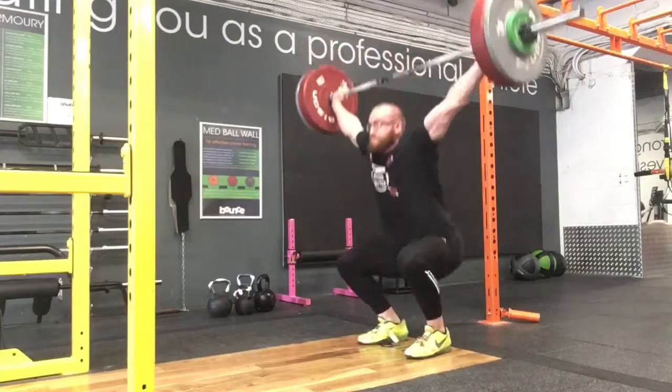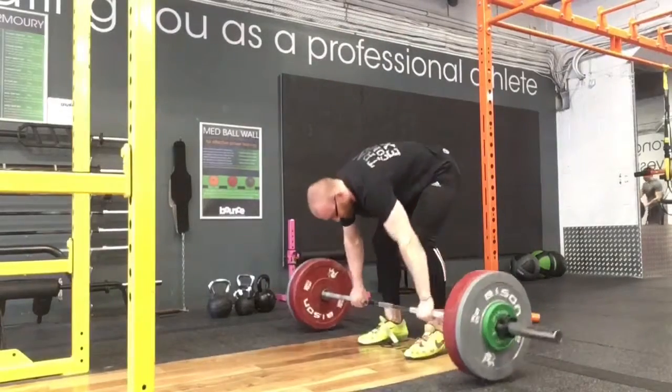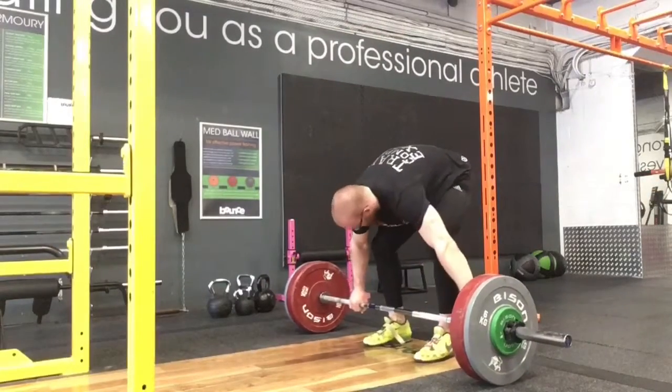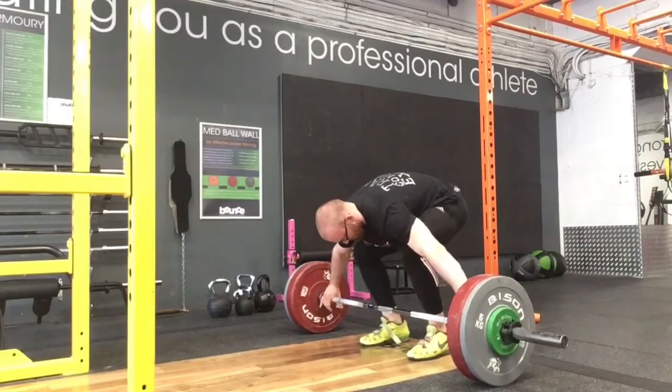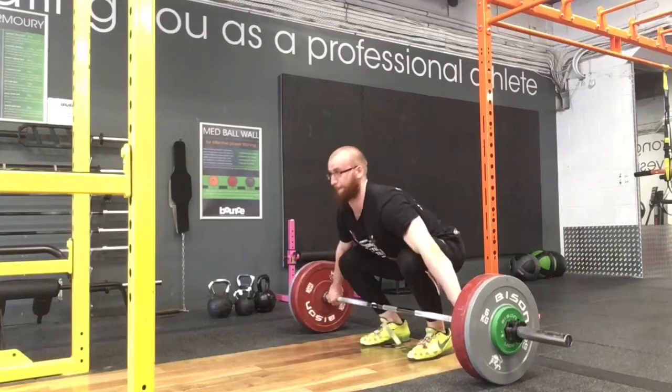Hello and welcome to another week of training. I believe this is the first week of heavy training — real week of training. Back to the British, so this is the old road to juniors.